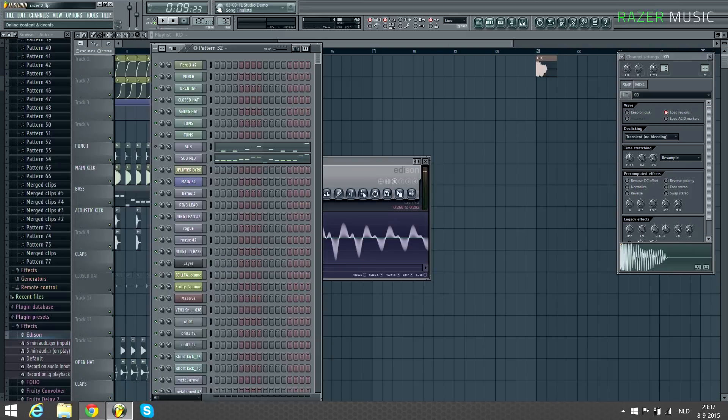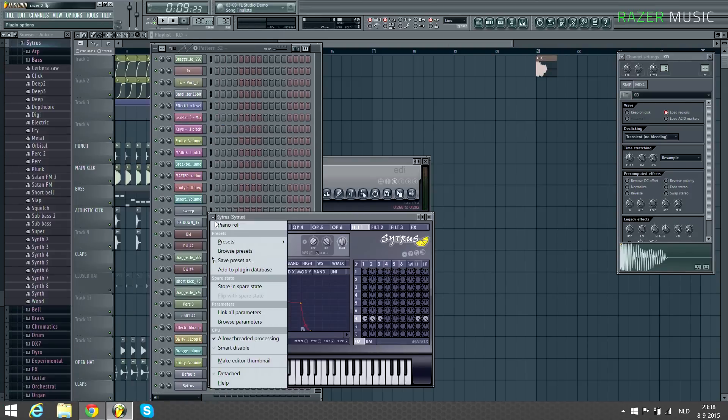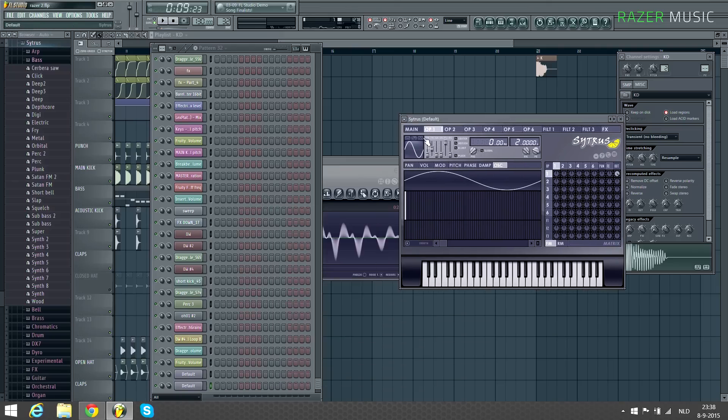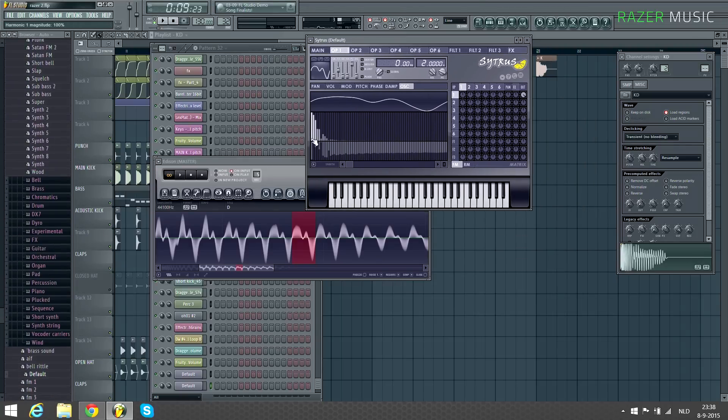If you add that waveform into Citrus — let me set it up default here — let's go to one oscillator. If you drag that one waveform to the oscillator it will copy the harmonics.